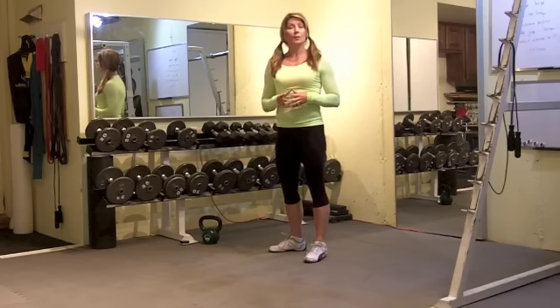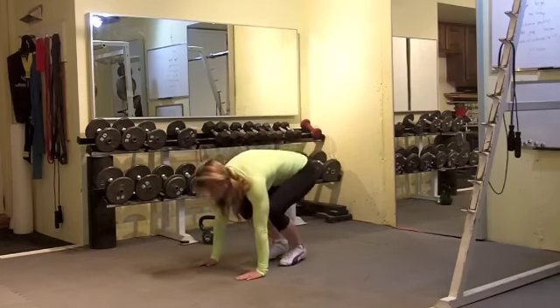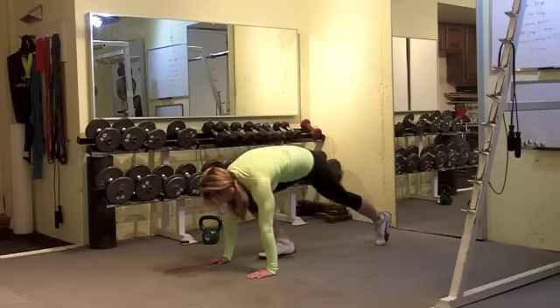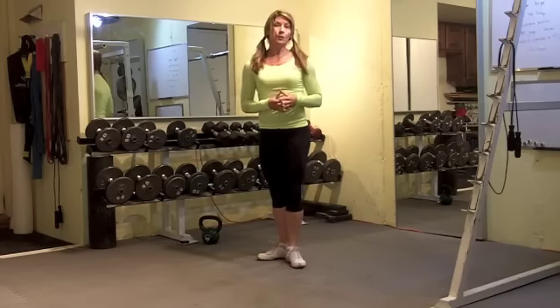A second way to modify the burpee is to do a burpee walkout. You're going to put the hands down, walk the feet out, walk the feet in, and then do a full body extension. Those are two ways to modify the burpee.